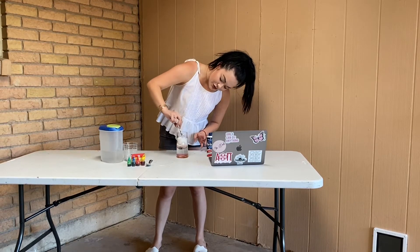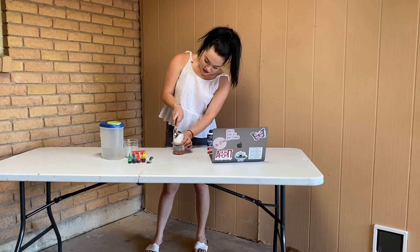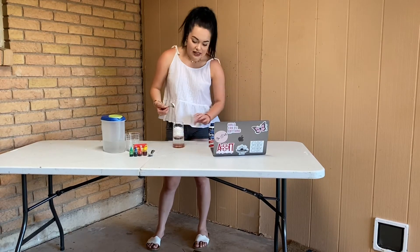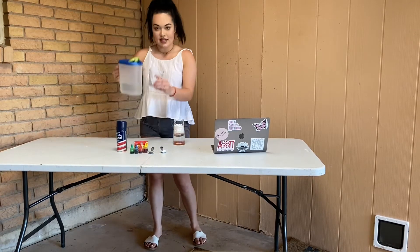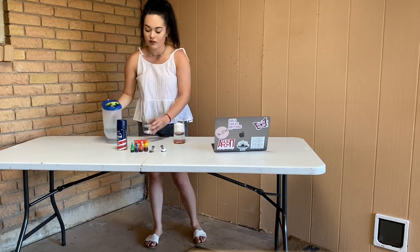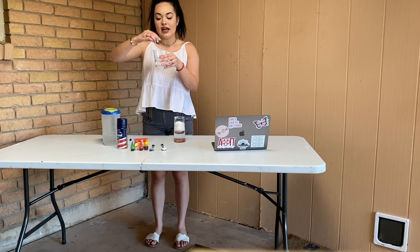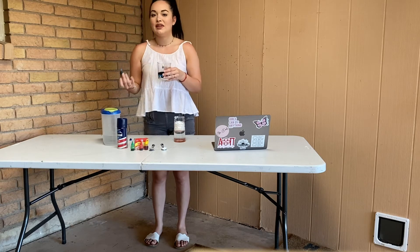Smooth this out with the spoon — you can also use your finger if you prefer. I'm just gonna smooth this out to be as flat as possible. Now I'm gonna add some water to our other glass, and we're gonna pick a food coloring to dye this water. I'm just gonna go with blue and add a few drops. If you want it more intense and dark you can add more; if you want lighter you can add less.